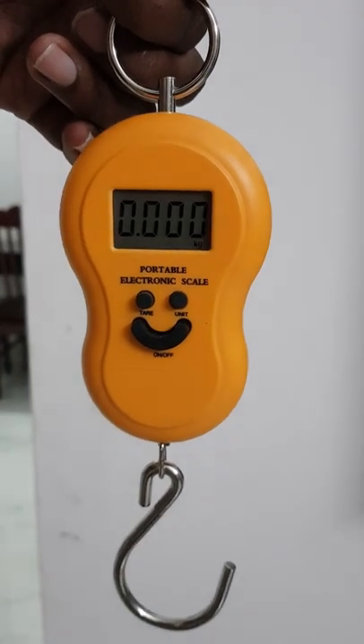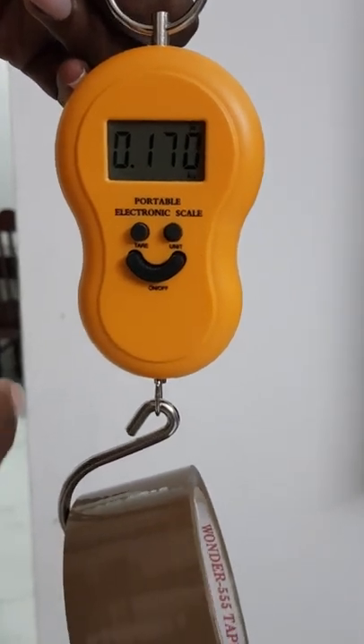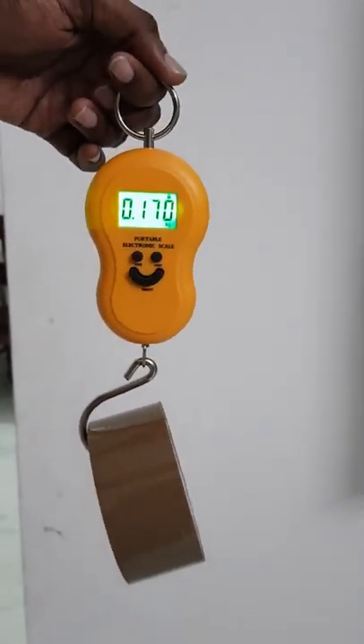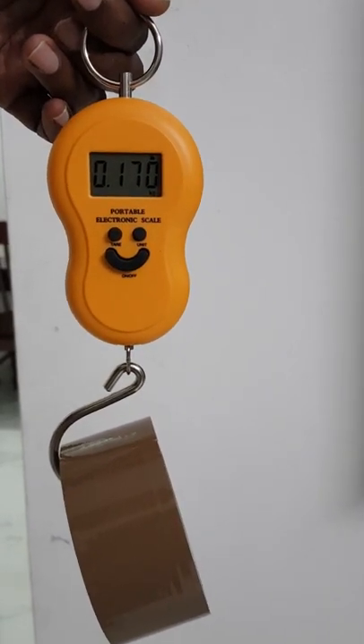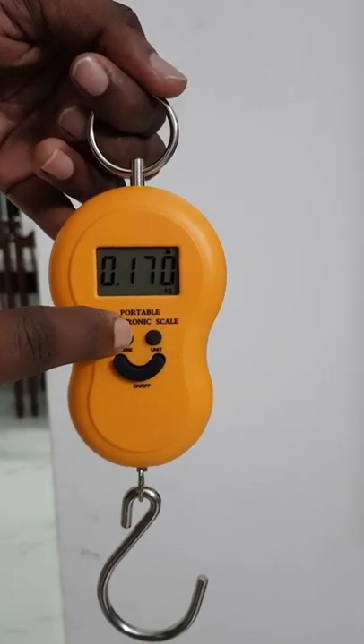Now let us put some weight on this. The weight shown is 0.170 kg, that is 170 grams. See here — 170 grams.